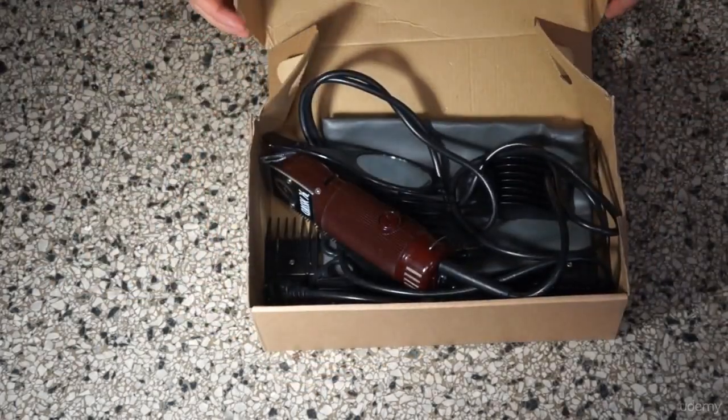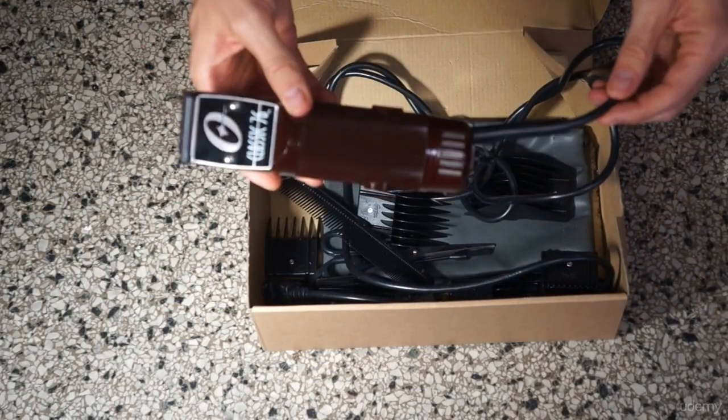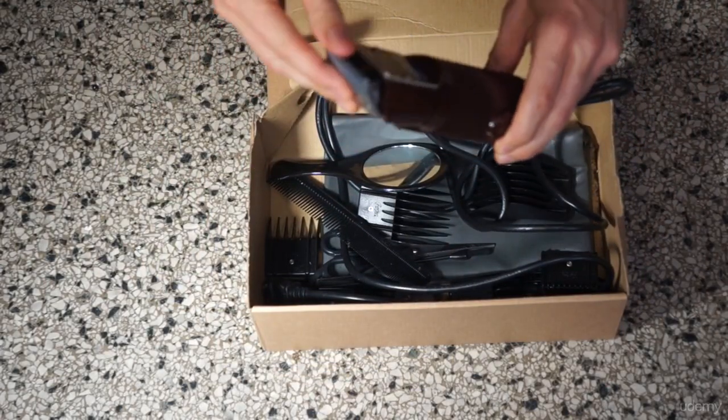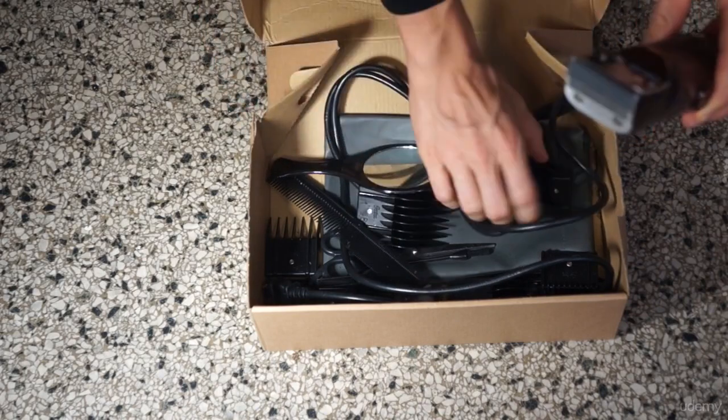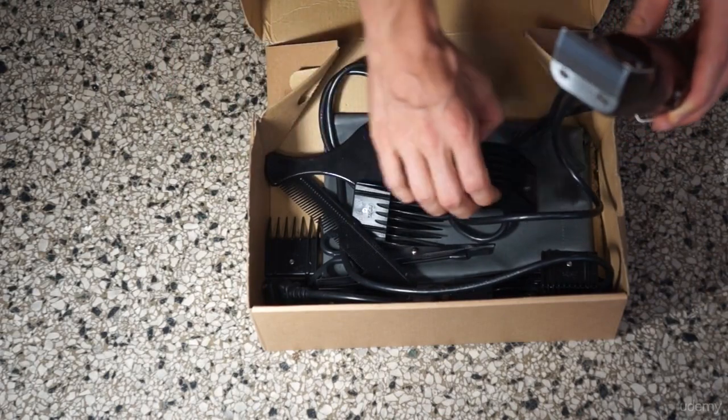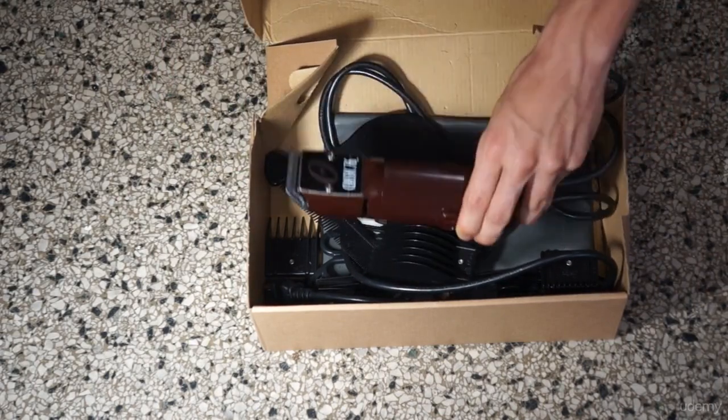I store it in a shoe box rather than the box it came in. It's got a changeable clipper and it's also got plastic guards zero through ten, the same sizes as one-sixteenth inch through one and one-quarter inch.